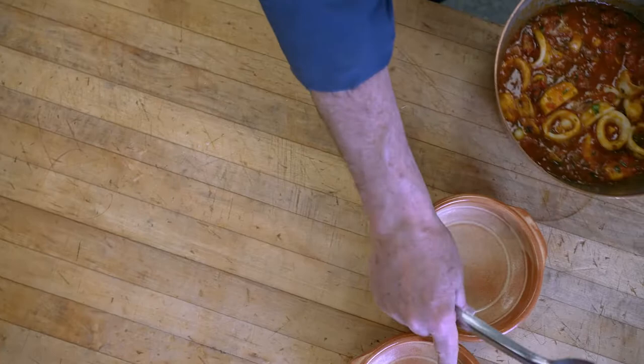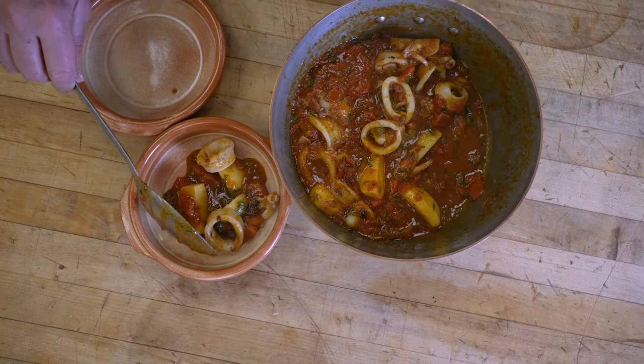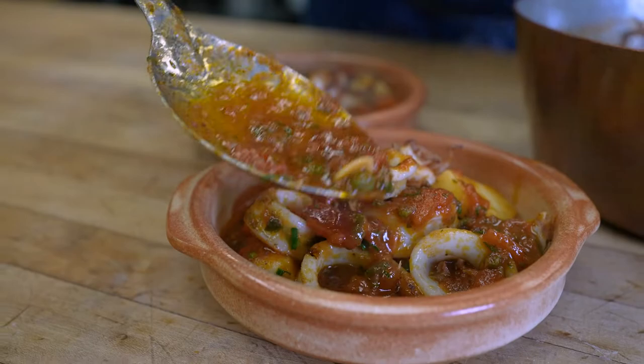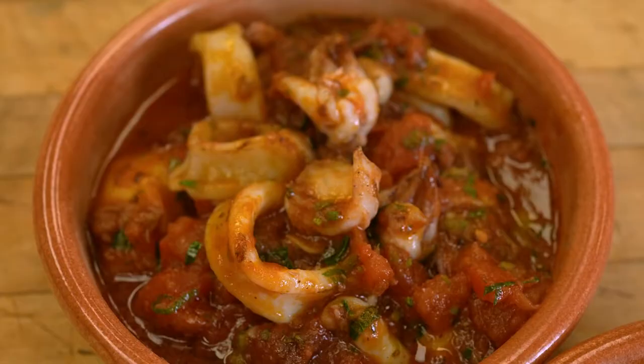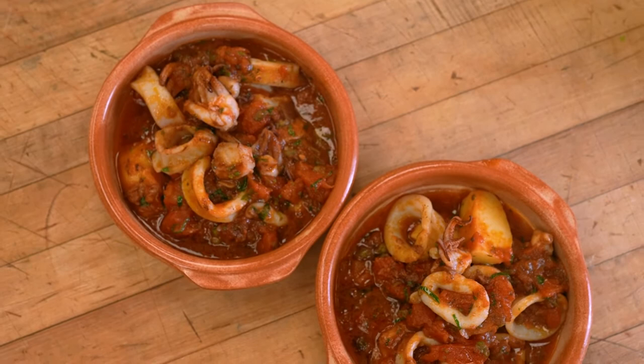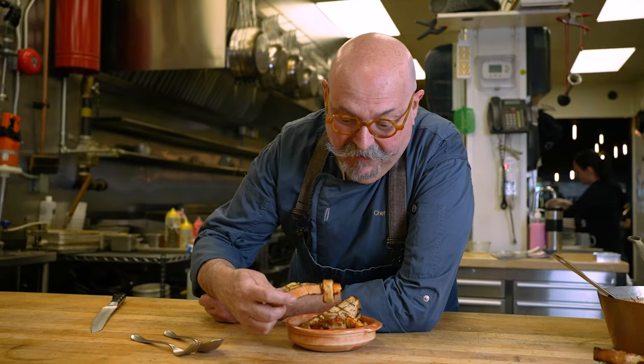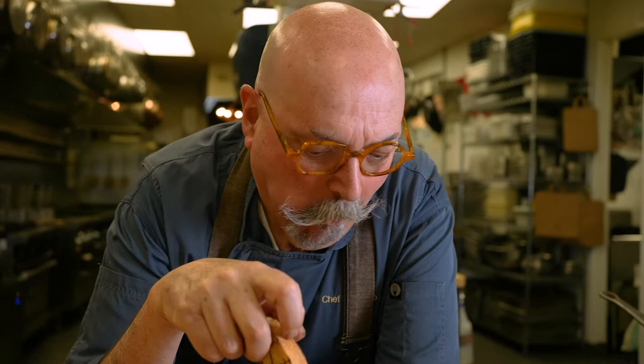I'm going to serve it. Look at that. People that know how to eat calamari know that the head is what it's all about — beautiful little crunch, a little gummy, it's got beautiful flavor. I got some bread to go with it. This is so good. The only thing better than this is eating it by the seaside somewhere in Southern Italy — nothing like it. Calabria, Campania, Sicilia, Puglia, Basilicata.